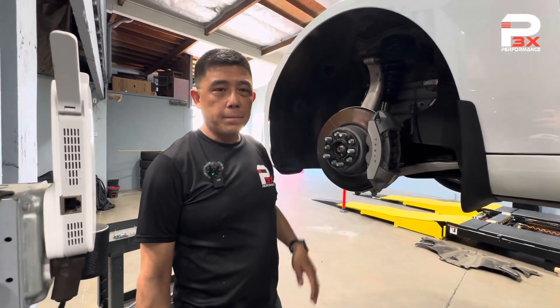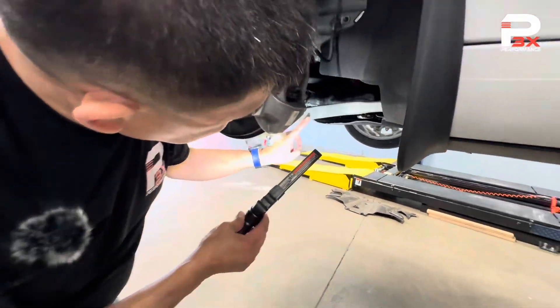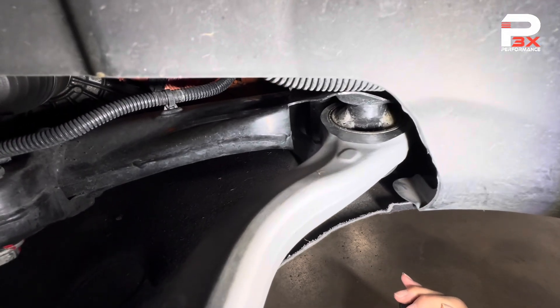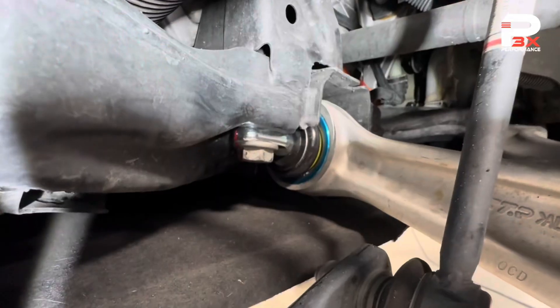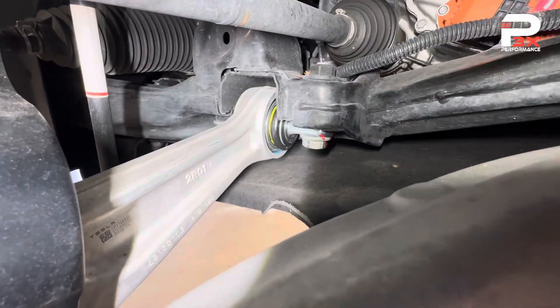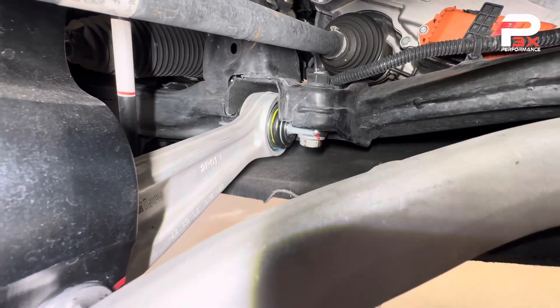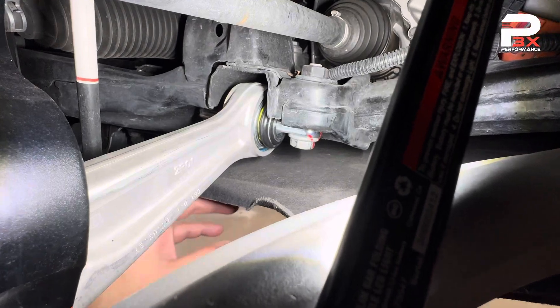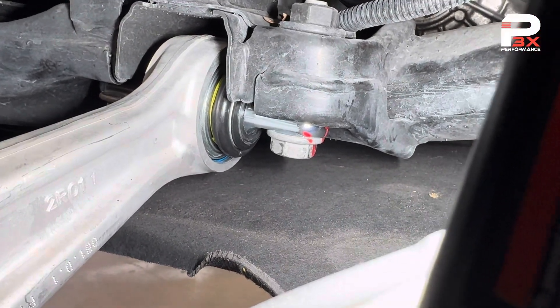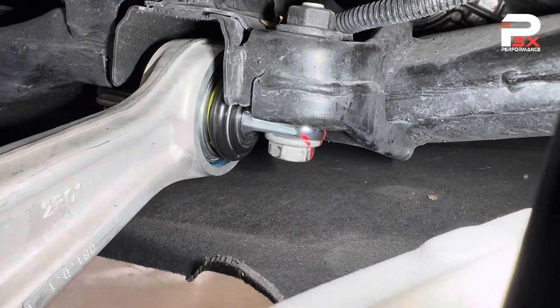The car is pretty much all buttoned up. We did an OE style replacement compliance arm — brand new arm, brand new bushing. The customer also elected to upgrade the lateral links to the Mountain Pass Performance spherical bearing, so we got those all pressed in. These bolts go back in with blue Loctite, so there's no risk of them backing out. We're going to move this car over to the alignment rack and she'll be all ready to go.